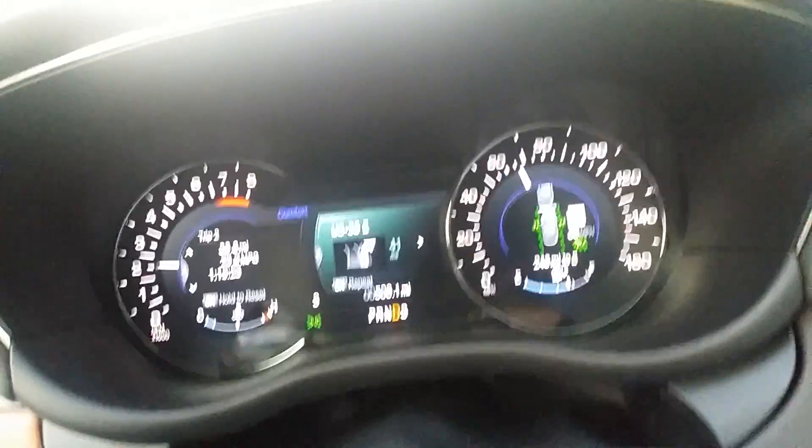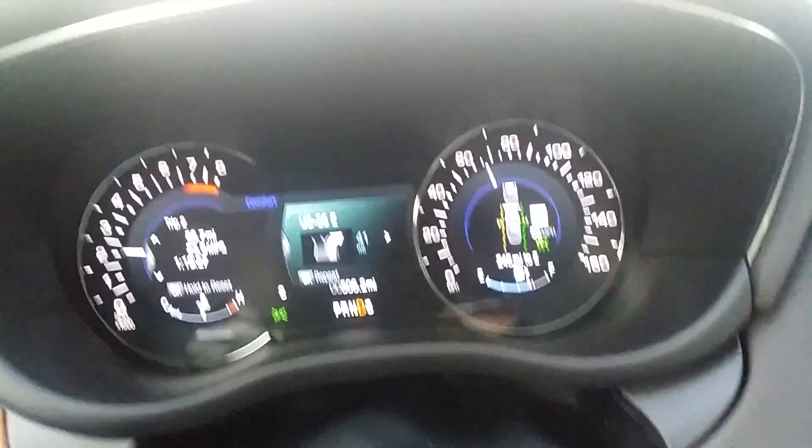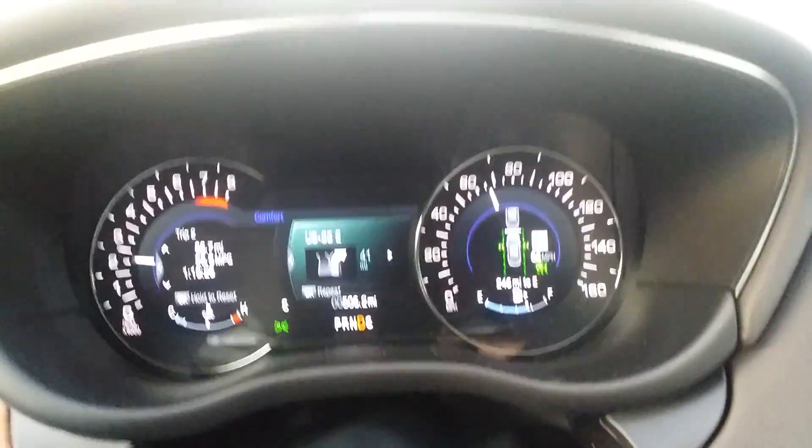If I let go of the steering wheel, I'll start to drift and you'll see that the wheel will start to vibrate and you'll see me being pulled back into the lane.